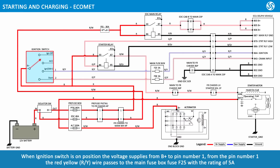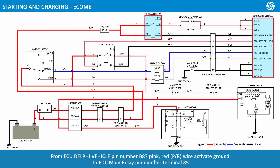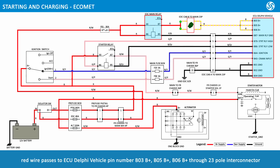When the ignition switch is turned to ON position, voltage supplies from B-positive to pin number 1. From pin 1, a red-yellow wire passes to main fuse box fuse F25 rated at 5 amps, and voltage supplies to ECU Delphi vehicle pin B64 through 23-pole interconnectors. From ECU pin B87, a pink-red wire activates ground to EDC main relay pin terminal 85. The relay engages; voltage supplies from terminal 30 to terminal 87. A red wire passes to ECU pins B03, B05, and B06 (B-positive) through the 23-pole interconnector.